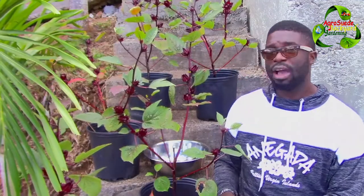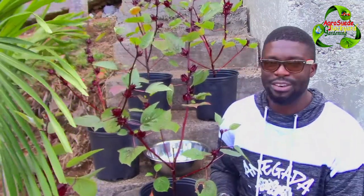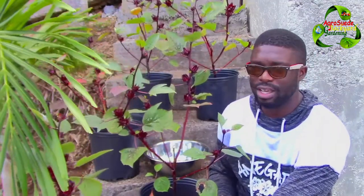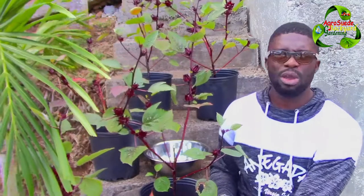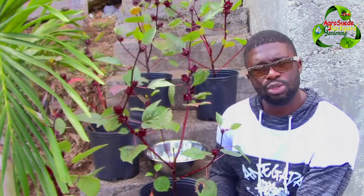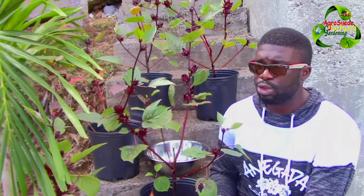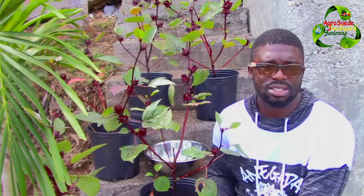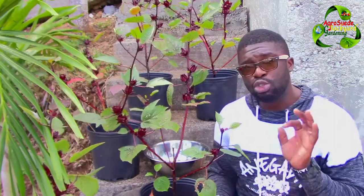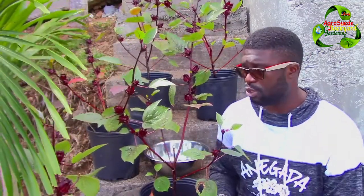We have five pots with five sorrel plants, so we're going to harvest all of them today. The full moon I believe is somewhere on the 20th or 21st of January. I'm also going to show you what I'm going to do to hopefully cause the plant to send out new branches to produce again before the end of the season in February or March. The plants don't have a lot of sorrel but enough that I'm very grateful for the opportunity to harvest.